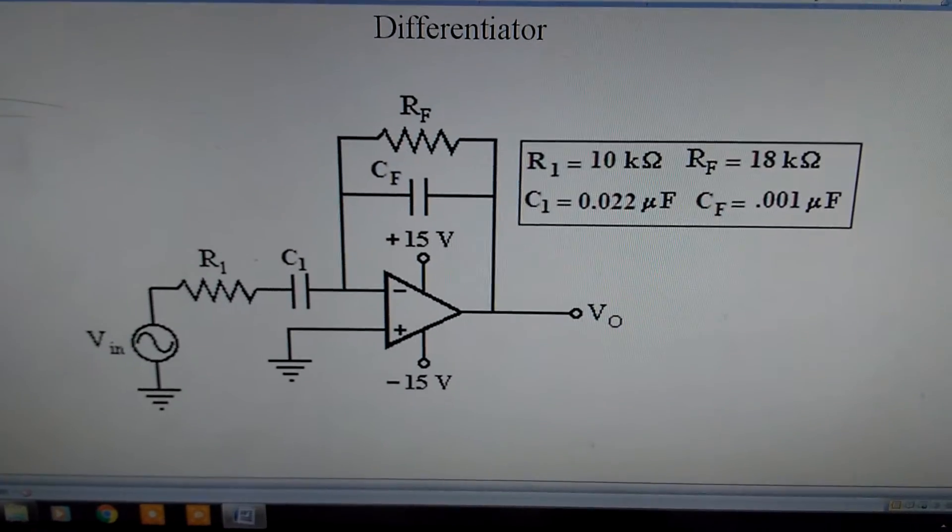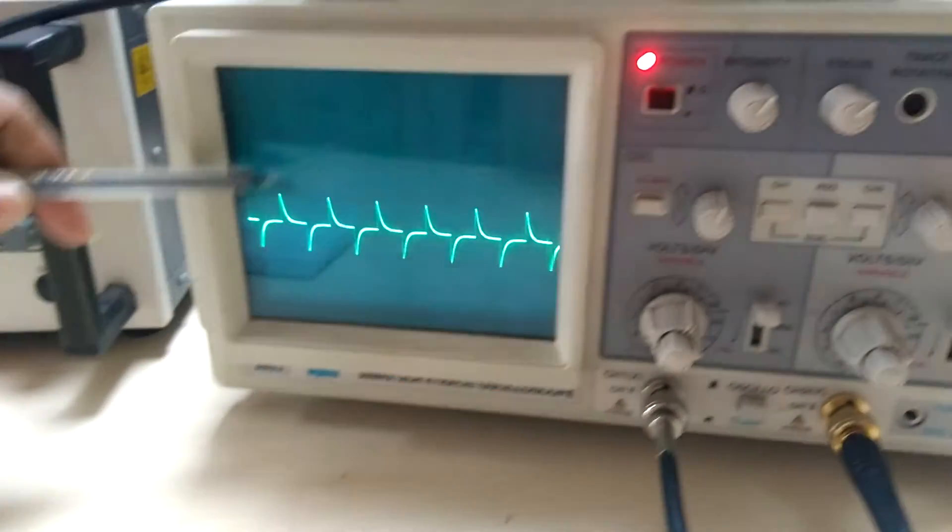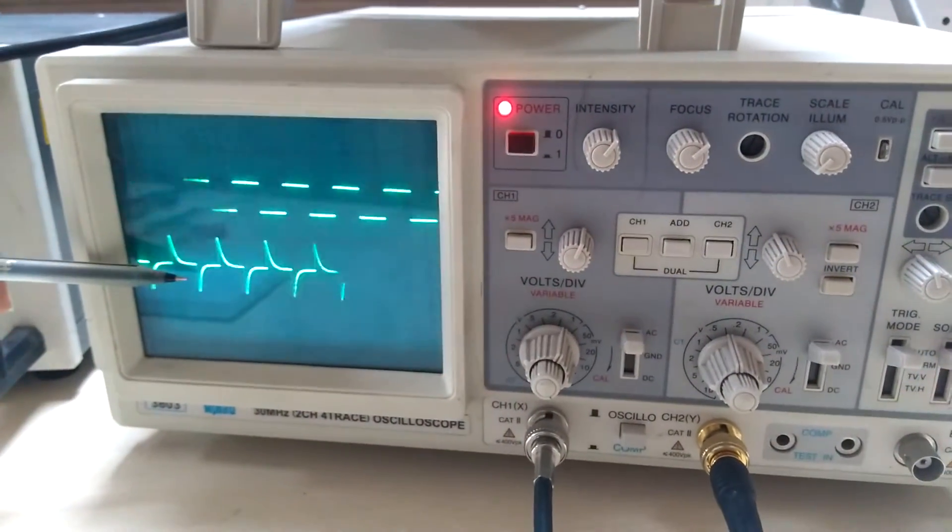As per the diagram, connect the circuit on the breadboard and apply an input of a square wave of 100 millivolt. At the output you will get a spike.